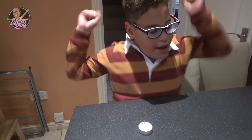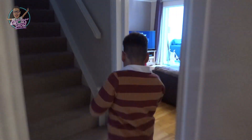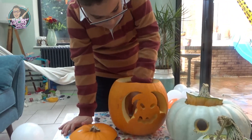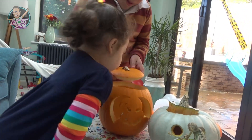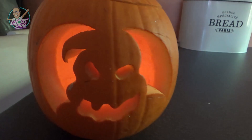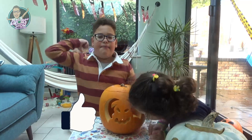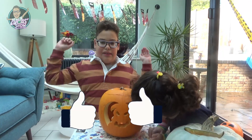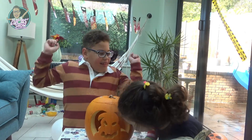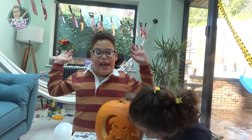Let's light our candles! This was fun! Stand up to the science booth! See you next time kids! Don't forget to subscribe and give a thumbs up, please! Bye bye!